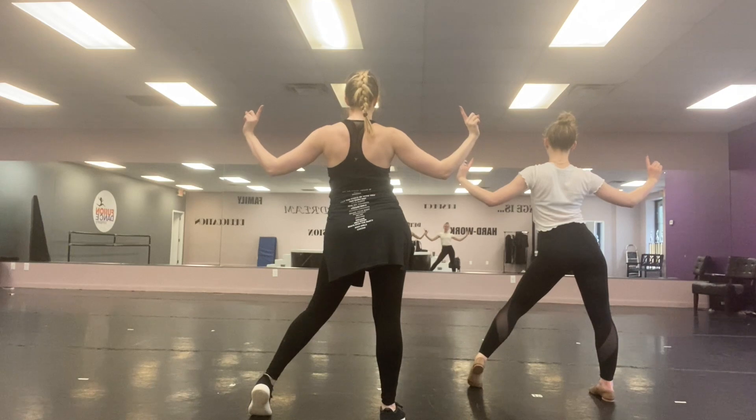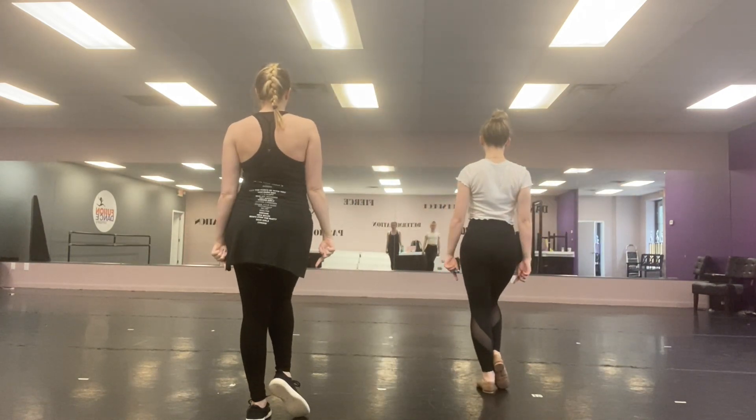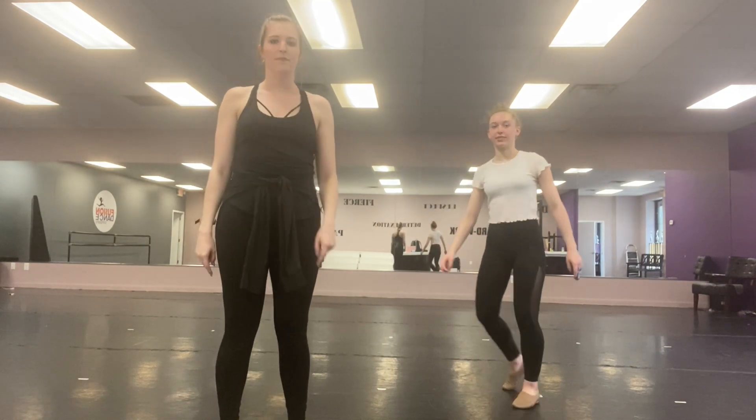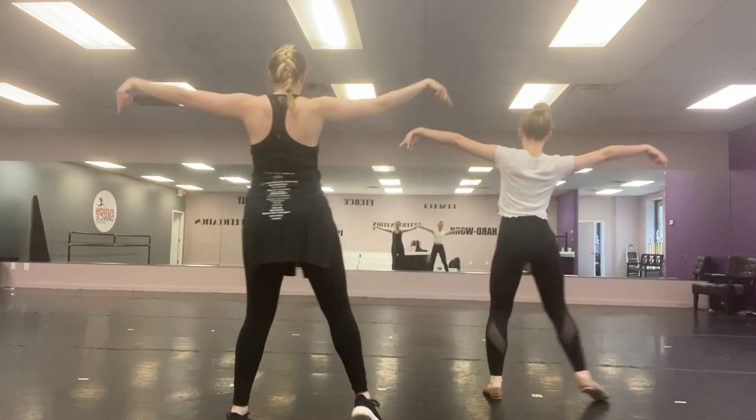Then we're taking our fingertip point down and you're going to shift your weight over and bring your right leg in. That's our first little bit. Checklist one, two, three, push out.